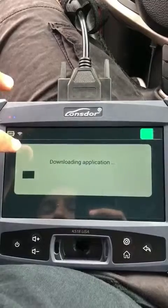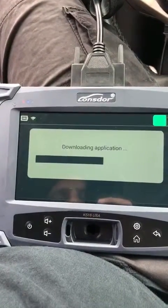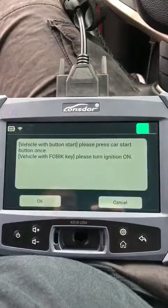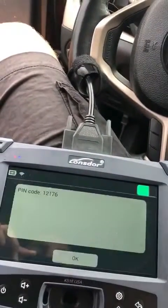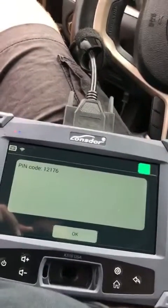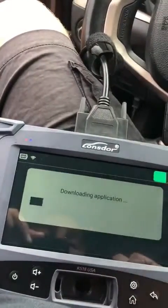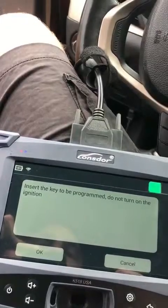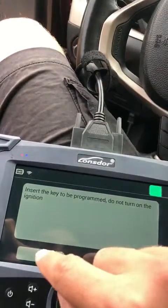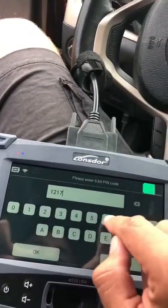I'm going to read the pin code. Ignition is on — pin code: 1, 2, 1, 7, 6. Very good. Now we do that switch ignition on and off. 1, 2, 1, 7, 6.